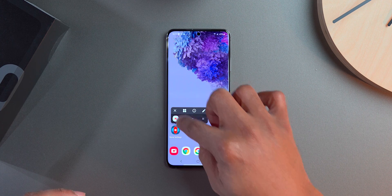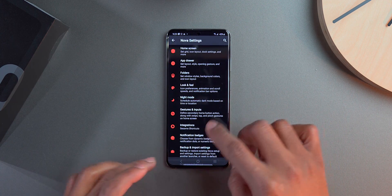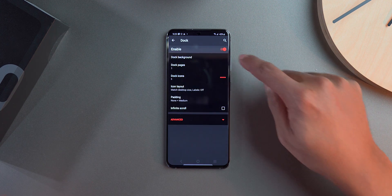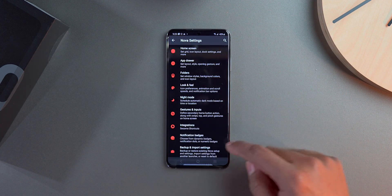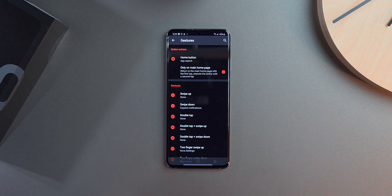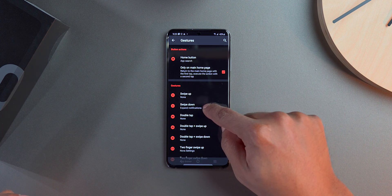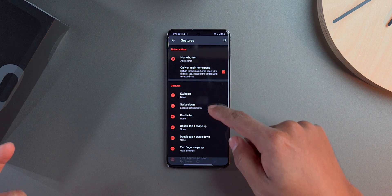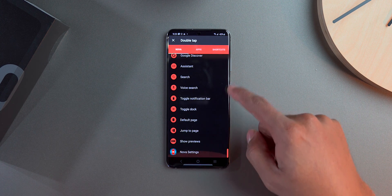I remove the extra home screens and keep just one. Then I go into Nova Settings, go to the Home Screen, then the Dock, and completely turn off the dock. Then I go back into Gestures — note you need the Pro version to change these. I set swipe down to notifications and swipe up to the app drawer.